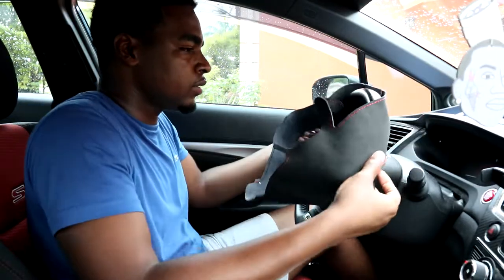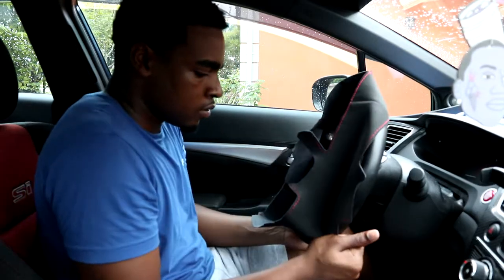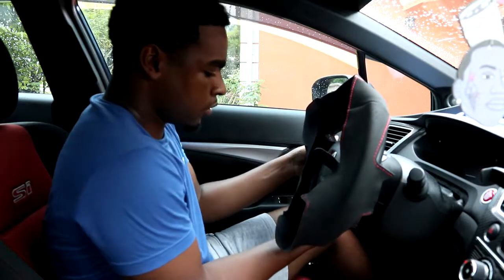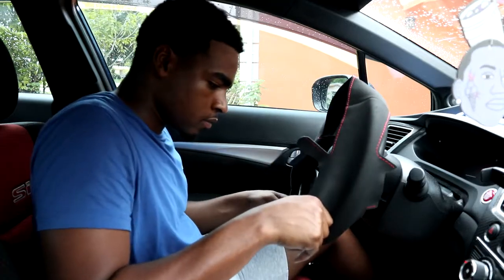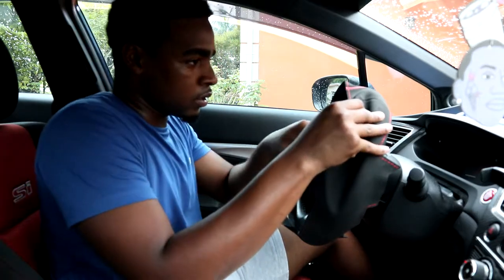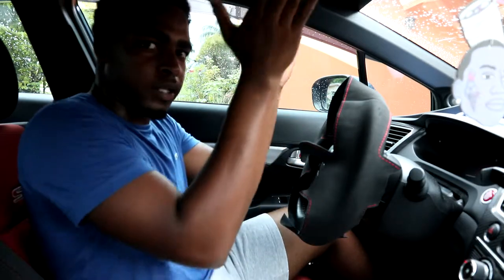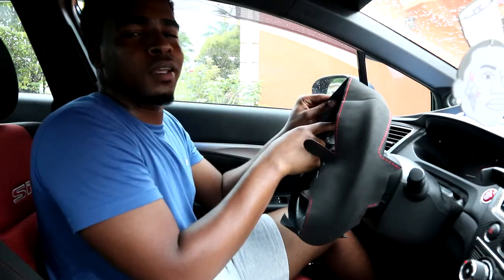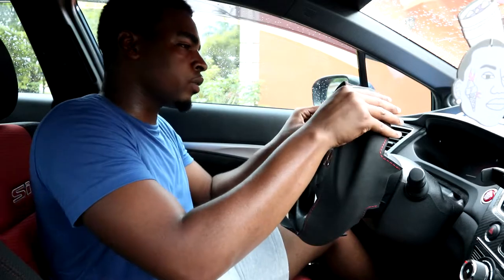It goes on like this — yeah, it is a tight fit so don't be afraid, it's not gonna break. Then you have to align it. What I'm gonna use to align it is the seam lines inside the steering wheel — those certain segments on the steering wheel, you know what I mean — I'm gonna use those parts to align it up.